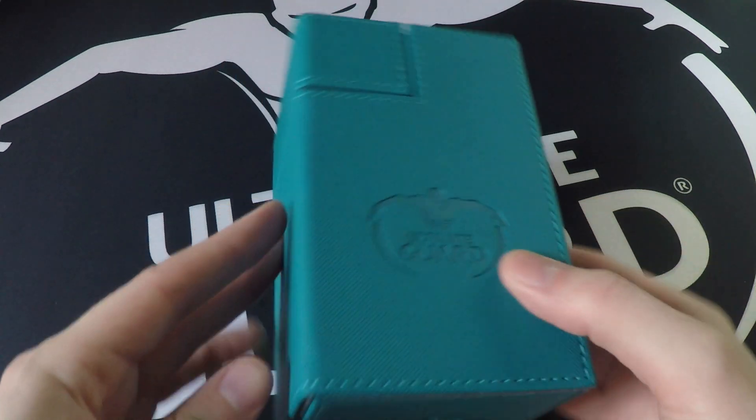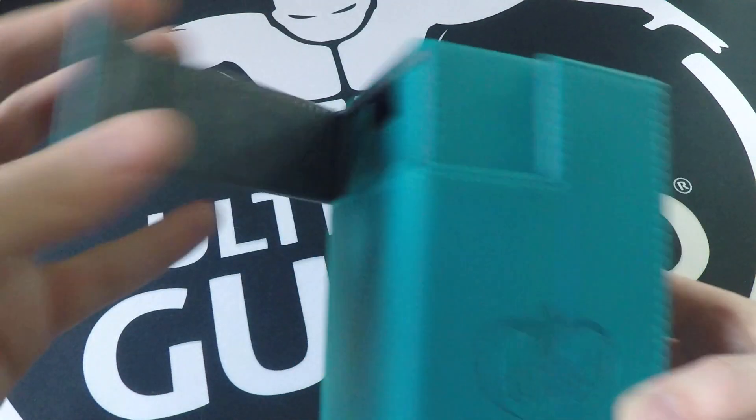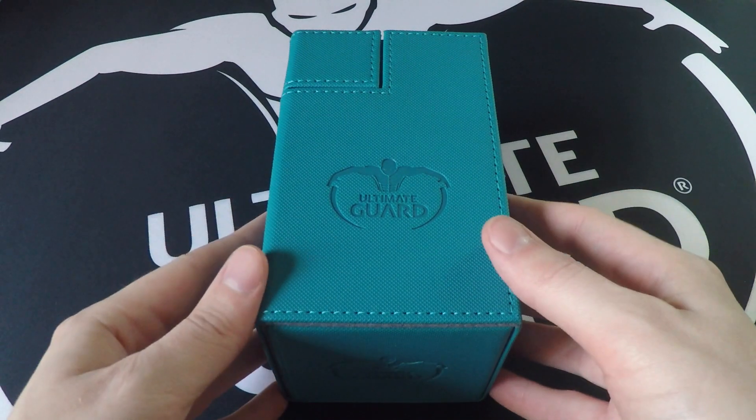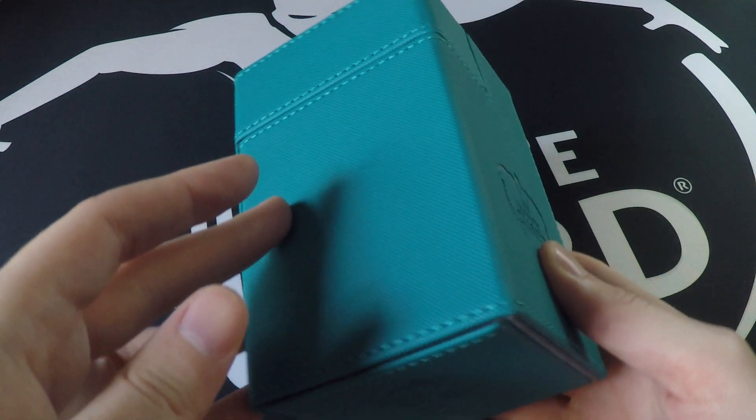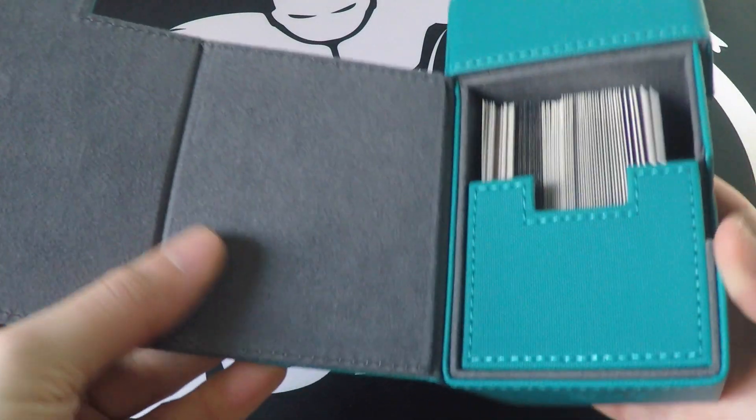Moving on to the more important features — like all Ultimate Guard products, it has the Xeno skin texture, which I keep talking about because it just feels really good. It's pretty anti-scratch for the most part. I've carried this one around for probably the last couple of years and there's maybe like one scratch on it, and that's with it bouncing around in my backpack against everything else in there. On the inside as well, it has that premium microfiber that I love. The attention to detail and quality is something I just can't get over — this deck box is truly a work of art.